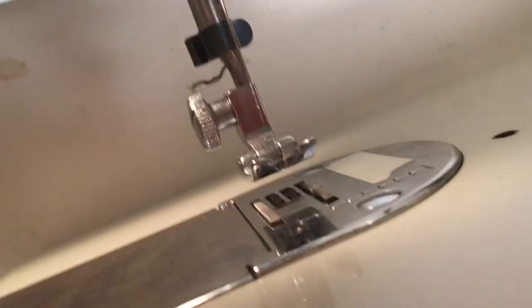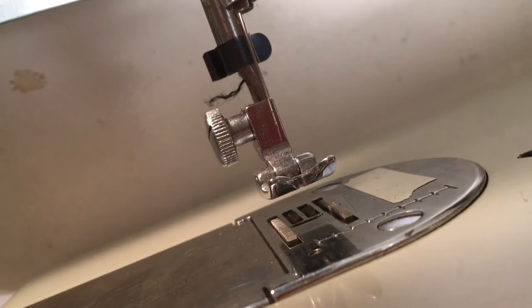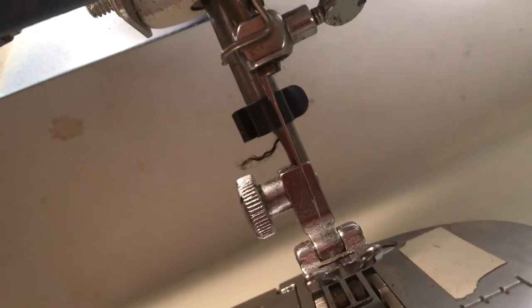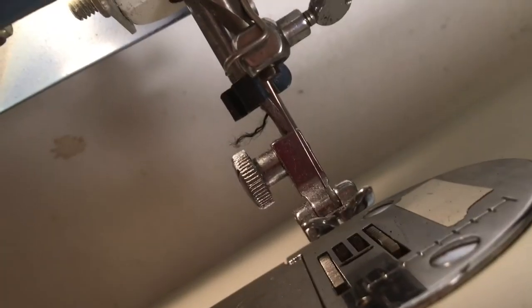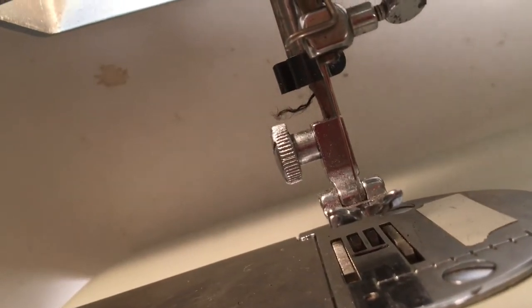And now when I turn my little dial, look at these beautiful feeder dogs moving! I'm working really well with the machine — up and down. Sorry it's terrible focus, and down. That's a good view — yeah, you can see it right here, you see that?